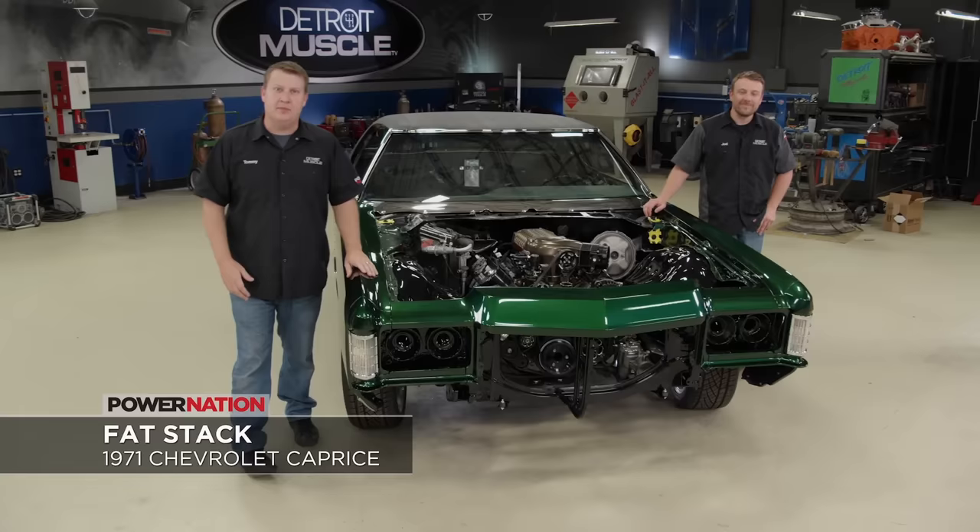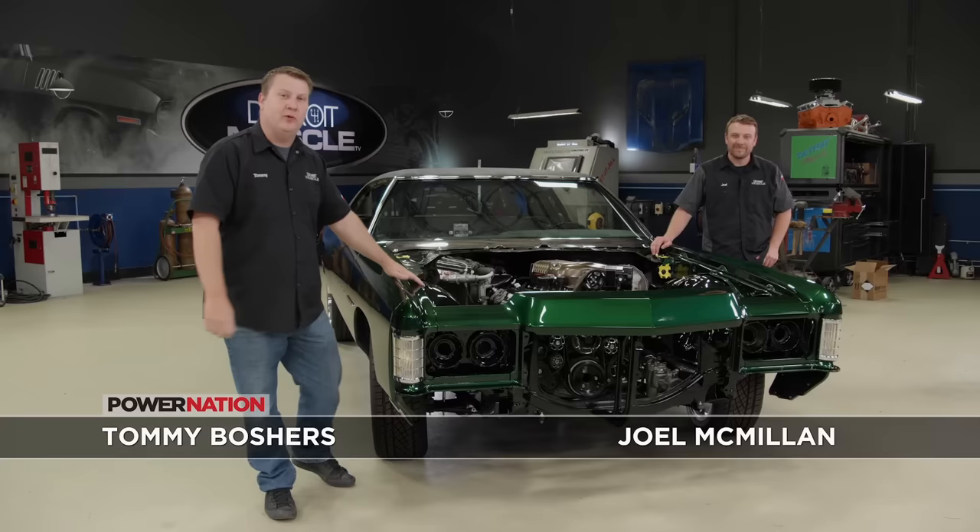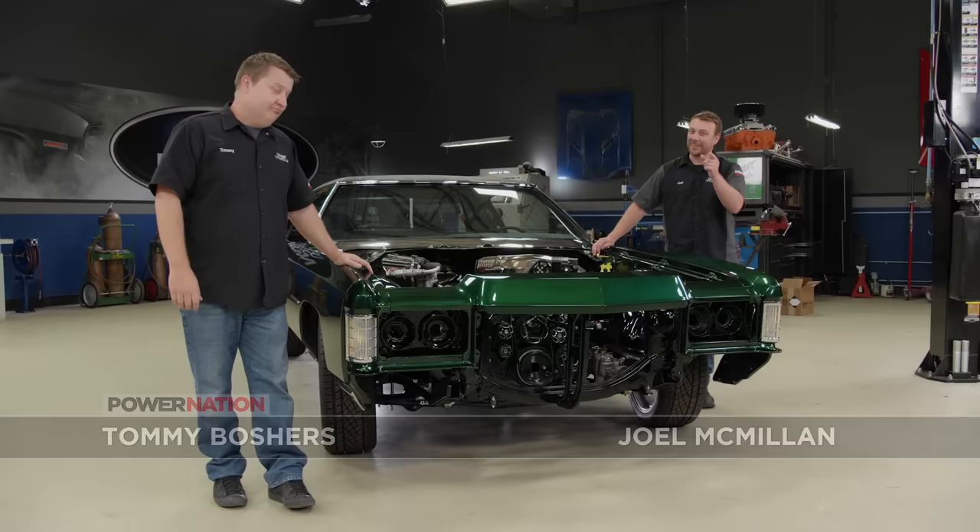Welcome to Detroit Muscle. Our 800 horsepower 71 Caprice is really starting to take shape. With the front sheet metal in place, now it's time for us to start connecting the dots with that LS swap. And if a modern heart transplant makes your ears perk up, you're gonna like what we have on deck today. It's all about making one of these live and breathe in an old-school environment.